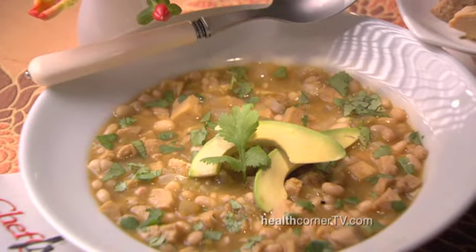Today, I'm ready to spice up your life with my vegetarian chili verde. You're gonna love it.